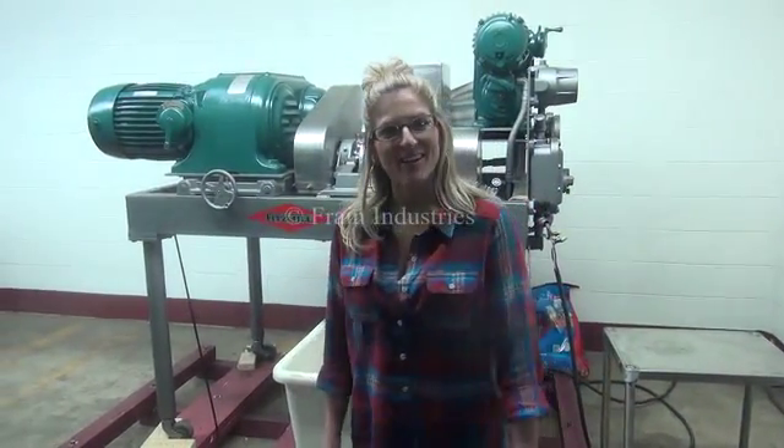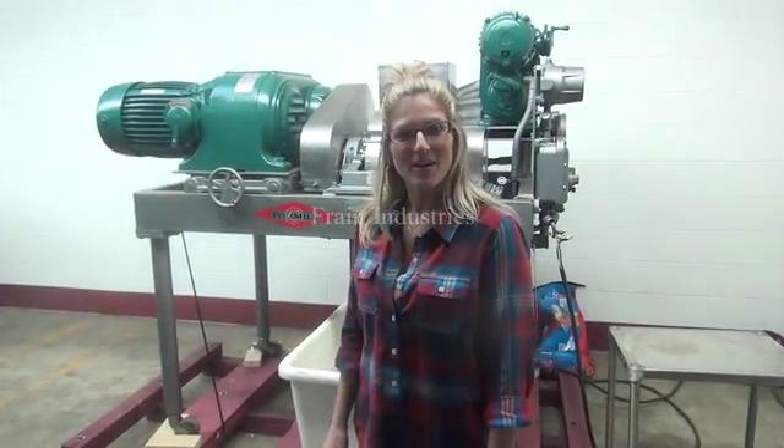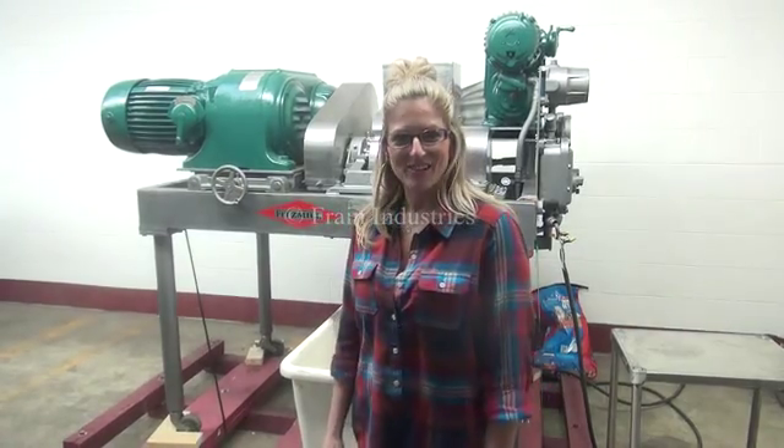For more information on this granulator, call us direct at 630-629-9900.